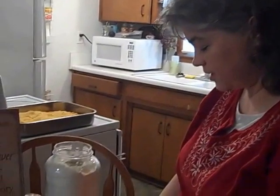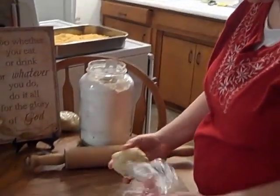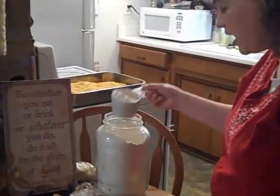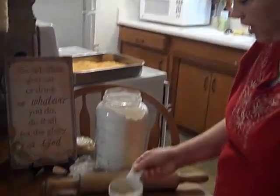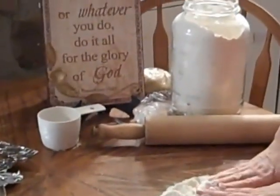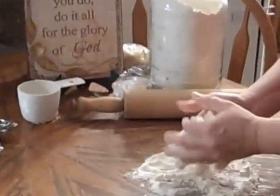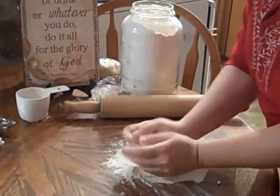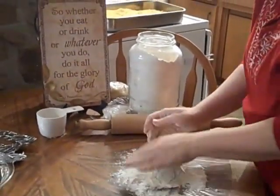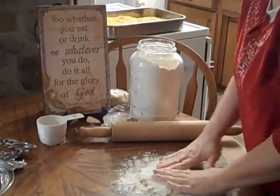Now I have thawed my crust and I'm going to show you how easy it is to roll out. The nice thing about this is that it has enough butter and oil in it that you can use a lot of flour in rolling it out and not worry about it falling apart. We don't want to knead it, but we want to get enough flour in there so that it's workable and not too sticky — just a few times like this.